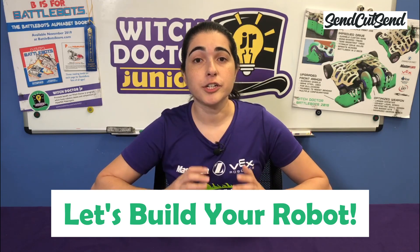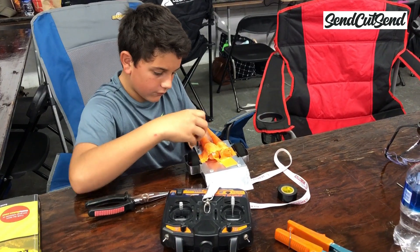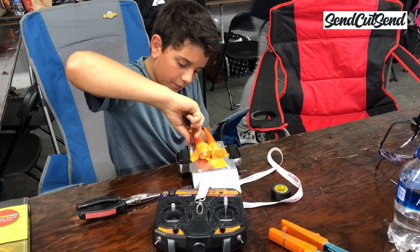Today we're going to get started building your very first small-scale battle bot. In episode 1 we talked about how to get started and which parts to buy. If you haven't seen it yet, you should go back and watch it to make sure that you have all the information you need to follow along today.